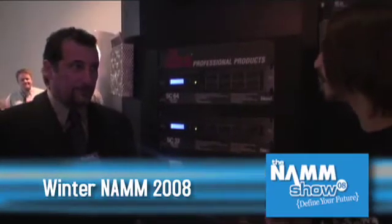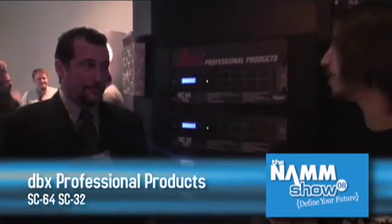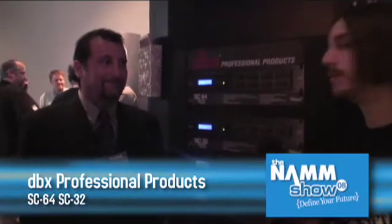Hi, this is Josh from GearWire. I'm here with Jeff Harris from DBX and we are looking at the SC64 and SC32, new from DBX.